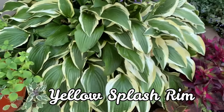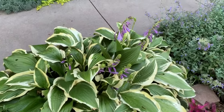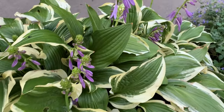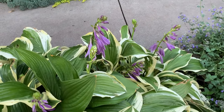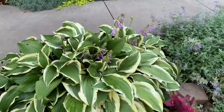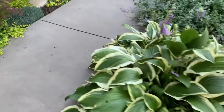This is Yellow Splash Rim. It is a sport of Yellow Splash and is a medium hosta. It has medium green leaves with an irregular creamy margin and beautiful purple flowers. It is a very fast grower and can be divided many times.